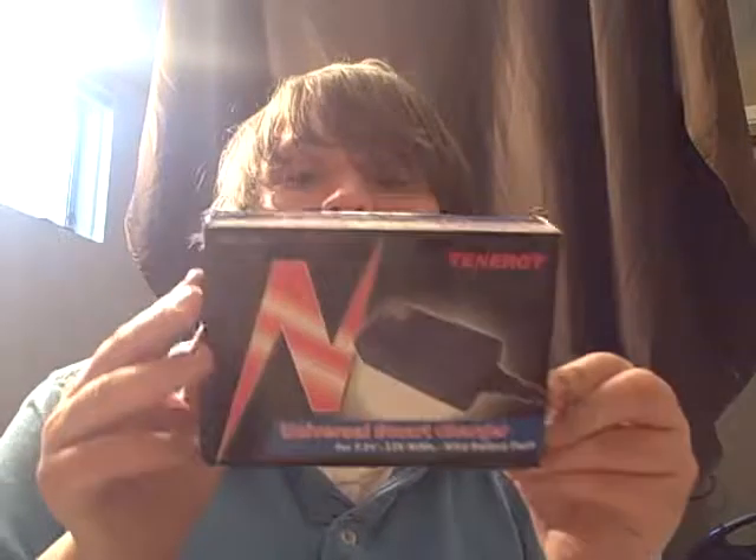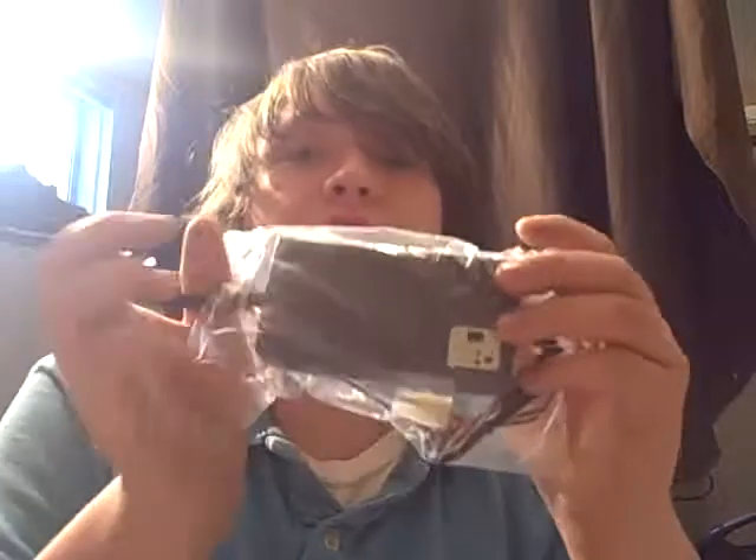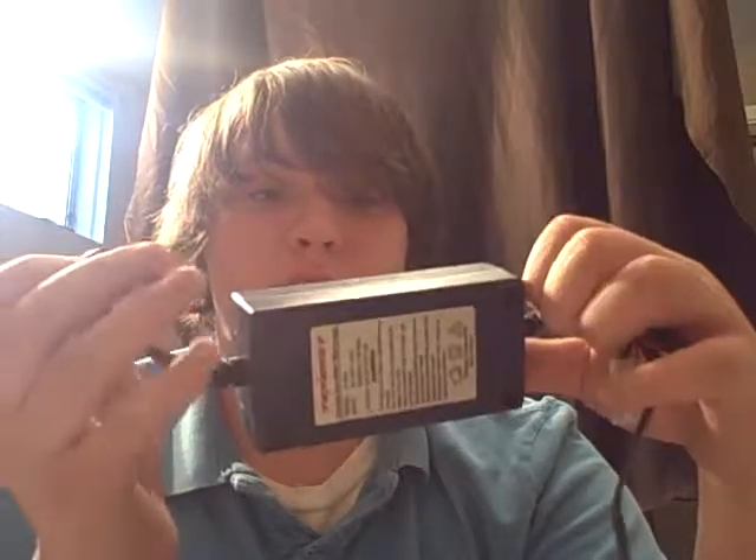Got a new universal smart charger. Comes with different plug-in wire plug-ins — just your basic AEG battery universal battery charger. Smart chargers will tell you when the battery is full and when it is charging, and it will not overcharge your battery, so your battery won't get overheated and you won't fry it.